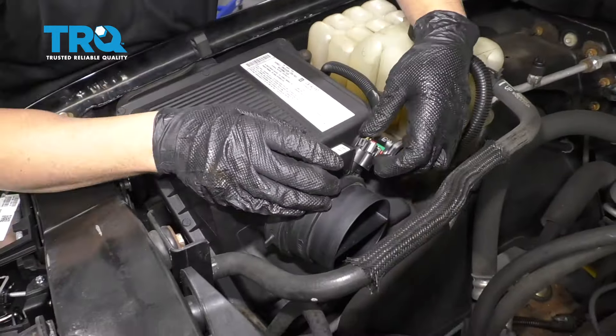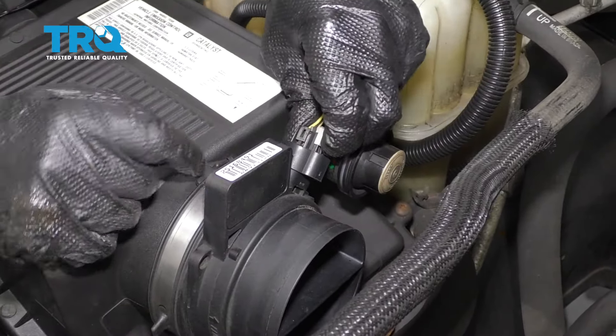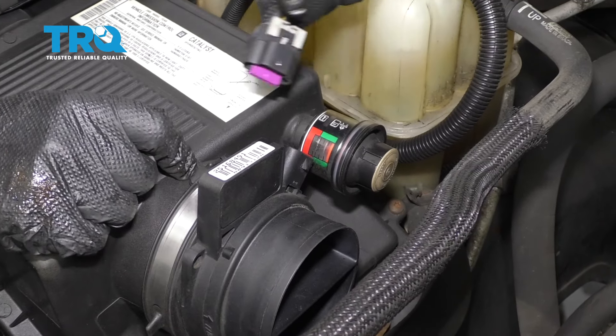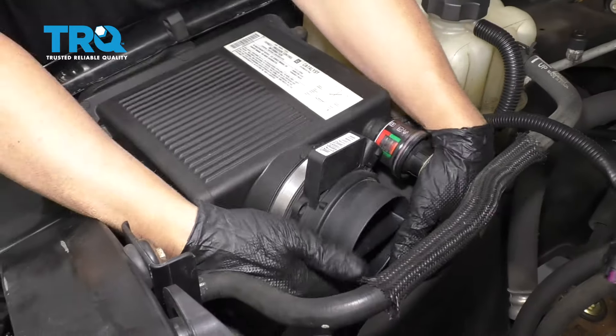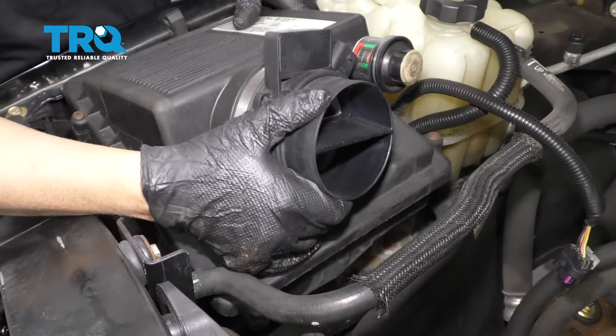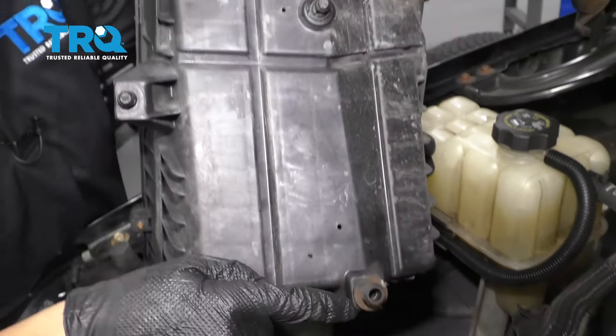Now disconnect the mass airflow sensor. There's a little lock tab on here — slide that back and then push down on the terminal lock right there. And grab the air box and pull it straight up and wiggle it out. There's the tabs that hold it down.